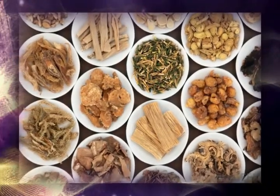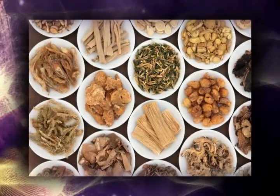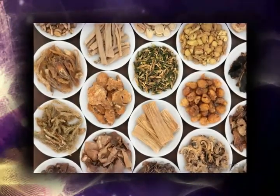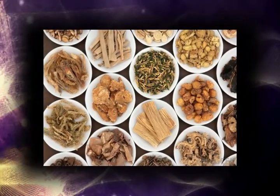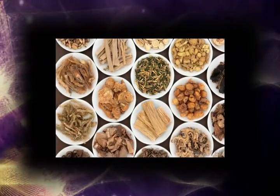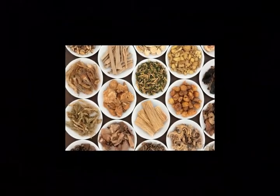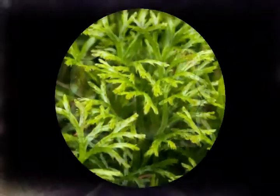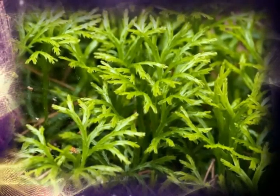Lycopodium is a genus of terrestrial or epiphytic plants that belong to the family Lycopodiaceae, which is widely referred to as the Clubmoss family. The common name Clubmoss comes from the Greek words lykos, which means wolf, and podos, meaning foot, in reference to the branch tips of these plants resembling a wolf's paw. Other common names used to refer to these plants are creeping cedars and ground pines.